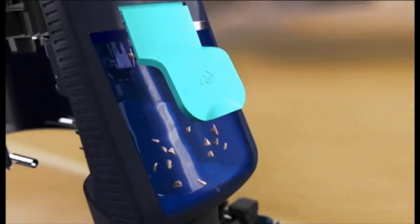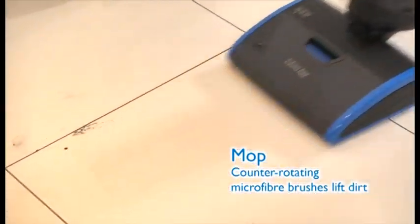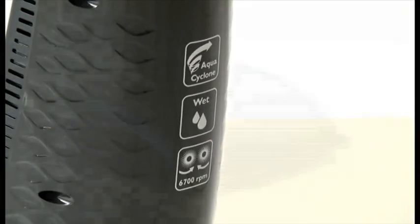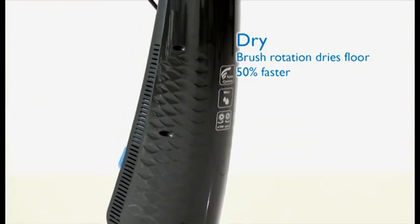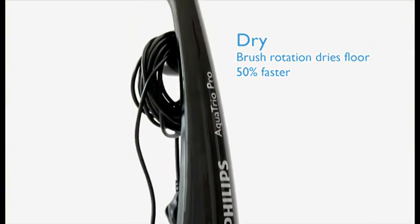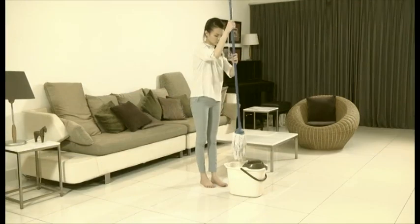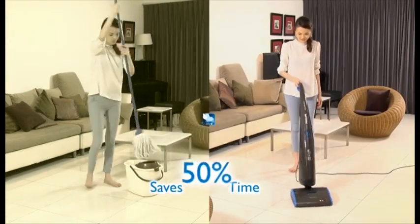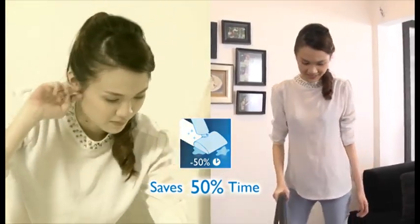The fast rotating brushes also create airflow that leaves the floor surface virtually dry, 50% faster than regular mopping. With Philips AquaTrio's revolutionary 3-in-1 cleaning technology, you save up to 50% time and work. With this powerful airflow, your floor dries up to 50% faster compared to manual mopping, making it a smart solution for today's busy lifestyle.